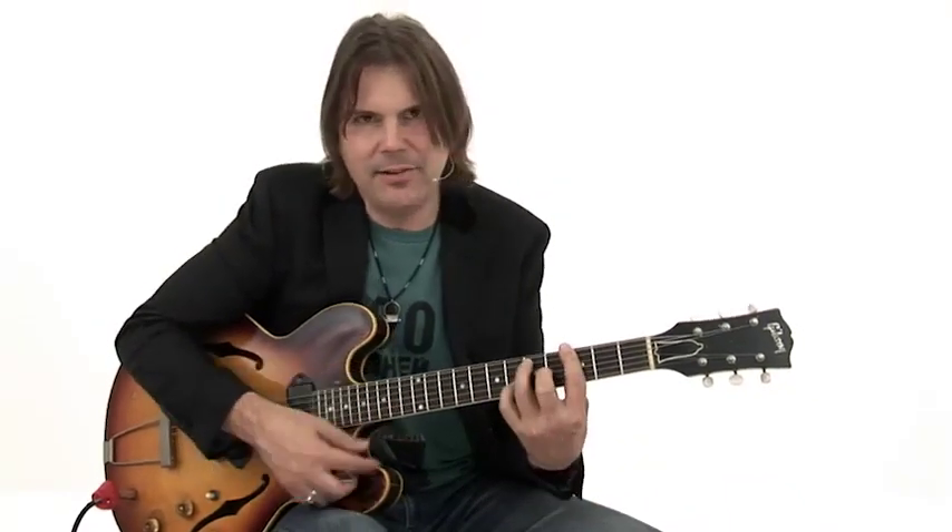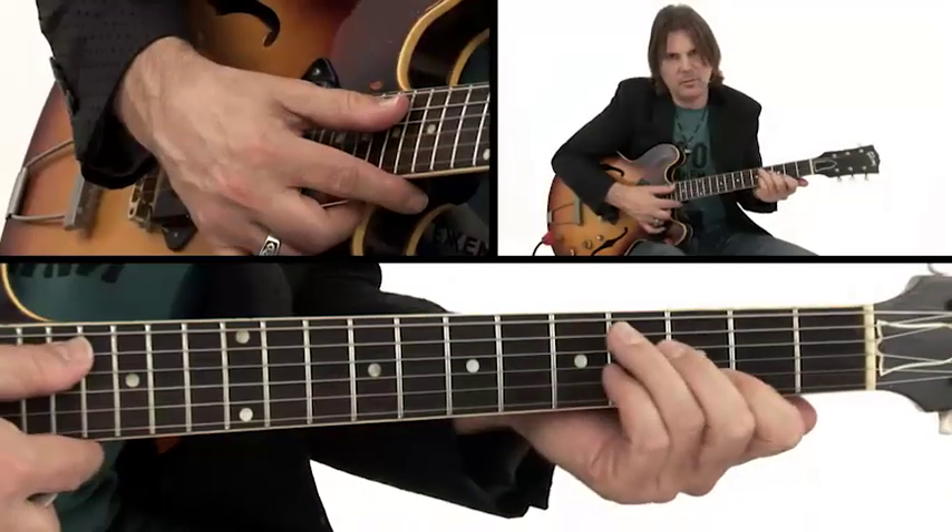Let's break down the Boogaloo groove. Key of G — it's just a G7, very simple. It goes to a V chord, which is a D7.